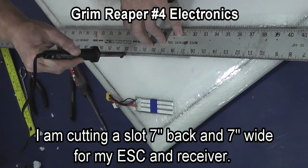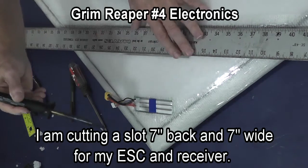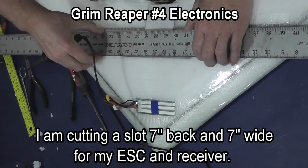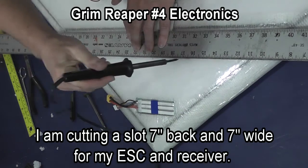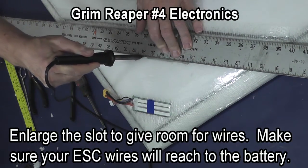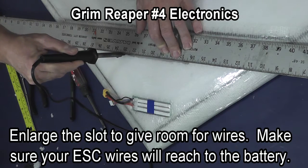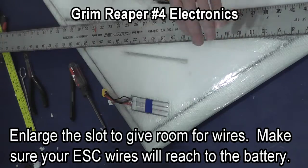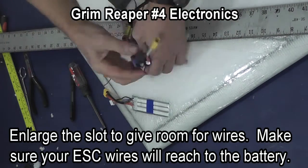I'm now cutting a slot 7 inches back and 7 inches wide for my speed control and receiver. I'm going to widen it one stroke of the soldering iron just so that I have more room for wires and components. Make sure that your speed control wires will reach your battery when you cut your slot.